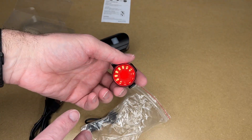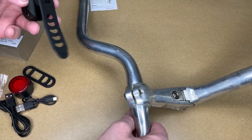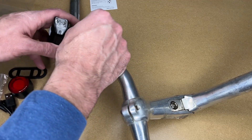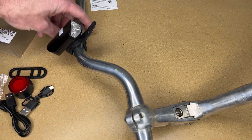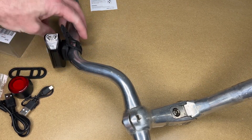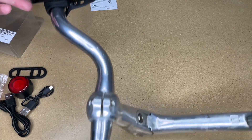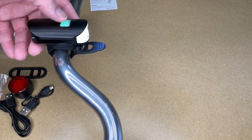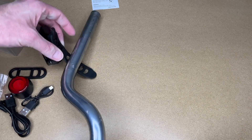I want to demonstrate putting these on some handlebars. The easiest place to do that is right here on my bench — I have these bars off a bike. So this will go on like this, stretch it over, and then you can move it around to position it. This is at a bit of a weird angle on the bars, but you can see how this goes. You can easily access the button on top to turn them on and off. And if you want to take it off, just pull on the silicone and it comes right off.